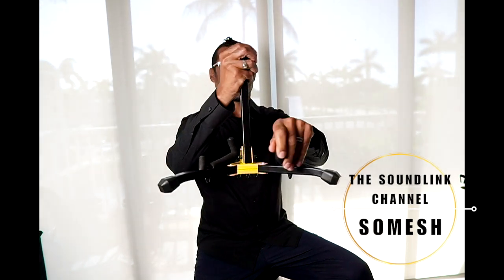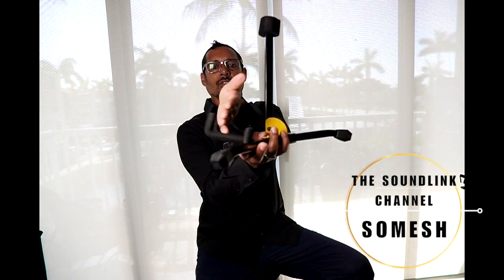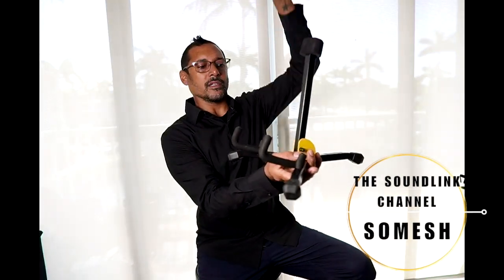What this is is a guitar or bass stand. Wa-bam! Sits on the floor like this, bass cradles here, back of the instrument goes there. It stands up like that.